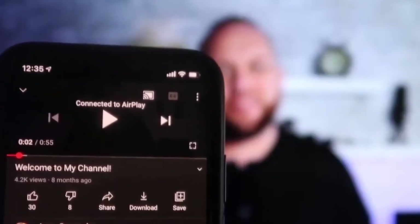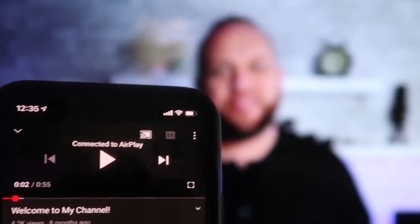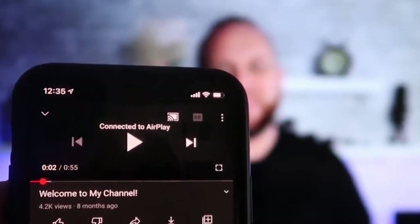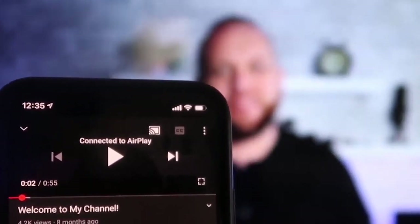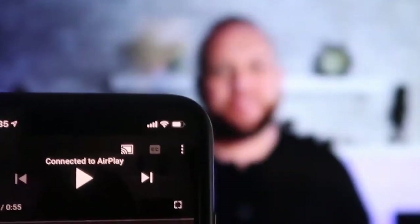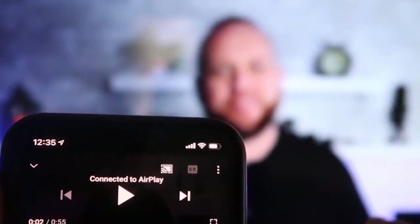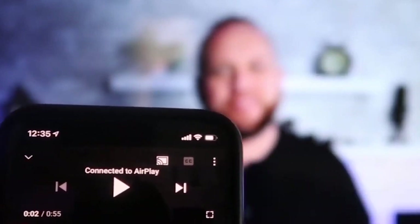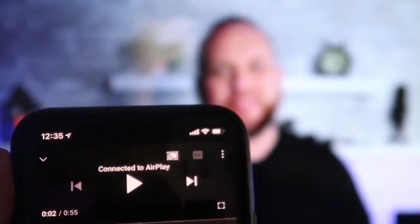Once connected, I jumped over to the YouTube app to play a video. My phone is tilted in vertical mode but it's already playing in landscape mode on the screen — it automatically detects and puts it in landscape mode. The other great thing is the volume is coming out of the TV instead of the phone, because some third-party applications would send audio through the phone.